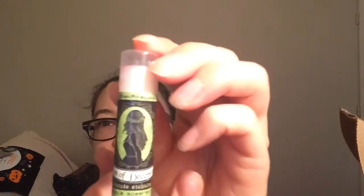Next we have Kiss of Deception Apple Spearmint chapstick, and this is by Geek Fire Labs — I've never heard of them. I hope I really like this one. I can definitely smell the spearmint and the apple. I go through chapstick a lot. I like this one a lot actually — it feels really nice and I love the scent.